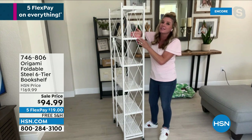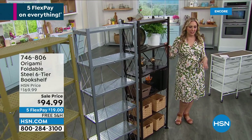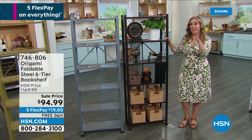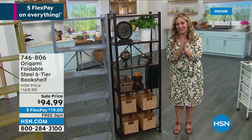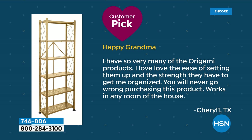I own this in my house — you can go to my Facebook page, Helen Keeney HSN, and see the picture. I've got a little porch area and that's an orchid collection my husband curates. It is customer appreciation month, and we've got a review I'd love to read. It says: 'I have so very many of the origami products. I love, love the ease of setting them up and the strength they have to keep me organized. You will never go wrong purchasing this product — works in any room of the house.' That's Cheryl from Texas. We appreciate you writing a review and being a customer here at HSN.